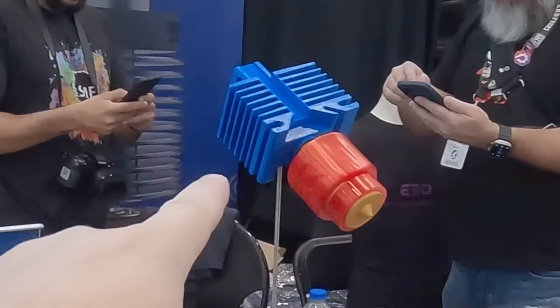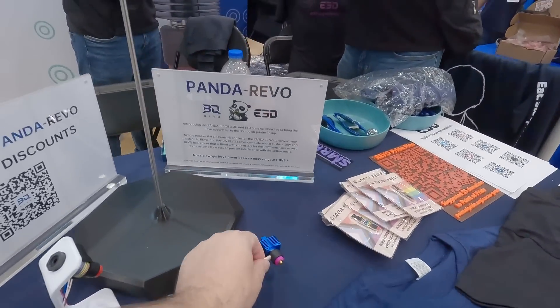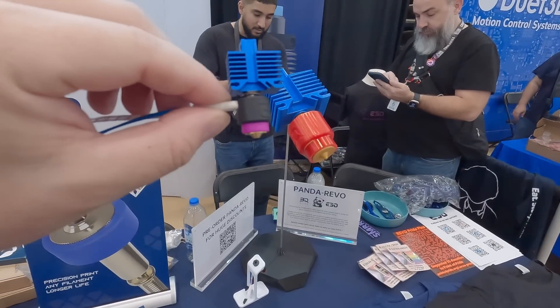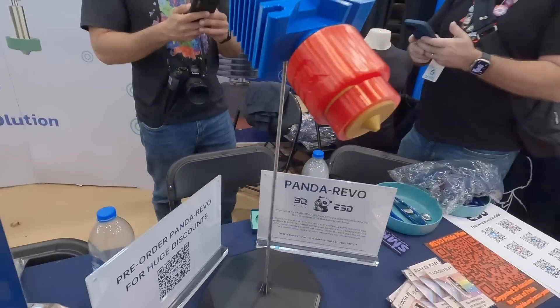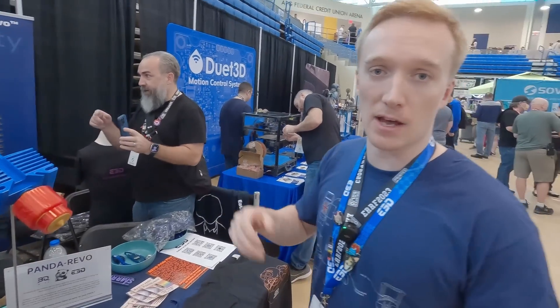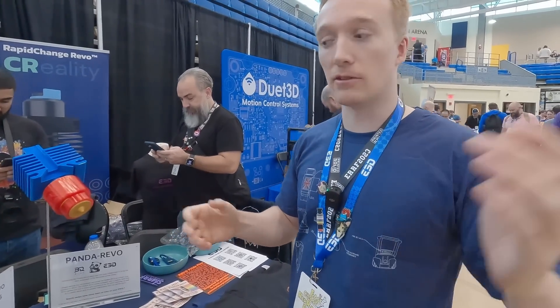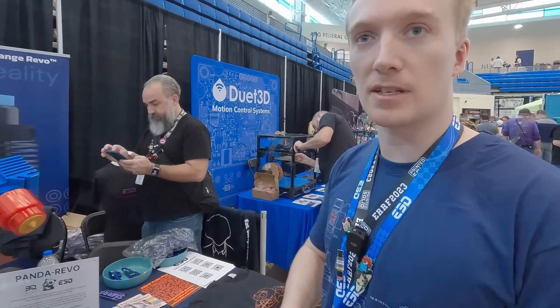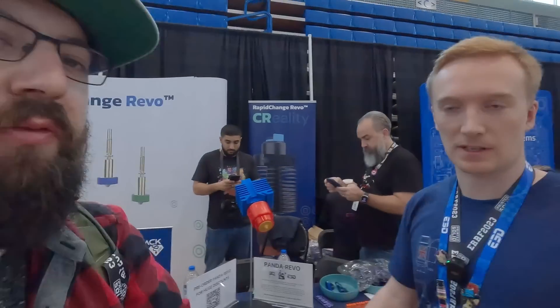Lastly, there's a hotend that looks like a Bambu hotend with a Revo in it — and that's exactly what it is. This has been worked on with friends over at BQ. It's a collaborative exercise where they've managed to get a heatsink design that pairs with the Revo and is a drop-in replacement. They've been doing loads of testing, and as seen on some printers at the show, it's directly drop-in — you don't need to change any settings. It means you can go to the different nozzle sizes that Revo enables, and it also makes jams a lot easier to deal with on the Bambu. The Bambu hotend is basically a single unit, so you'd have to take the whole hotend out to clear a jam, whereas now you can just unscrew your nozzle like a normal printer.